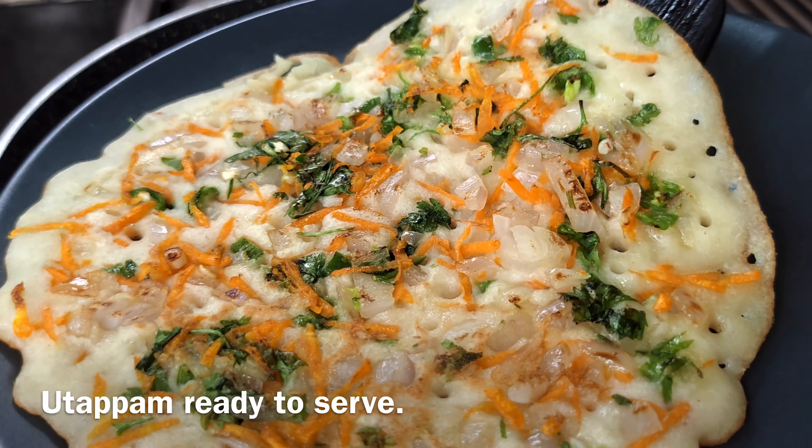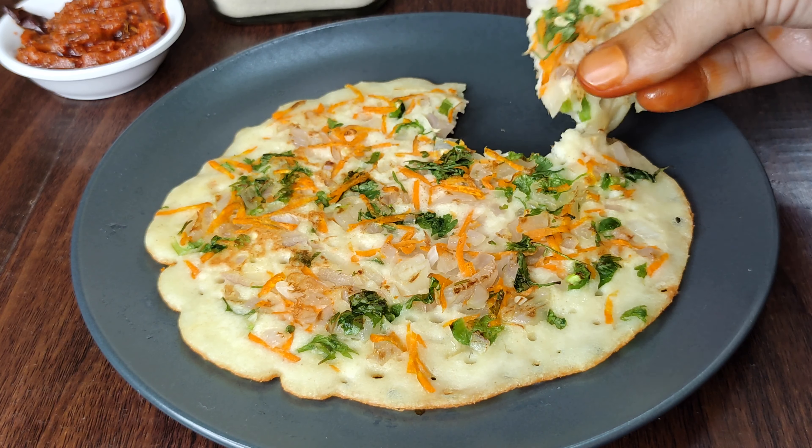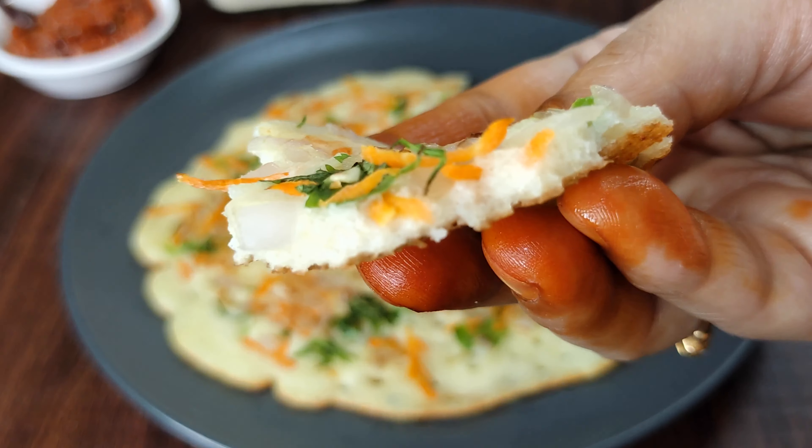Let's check this further to get a sauce. This is soft and very soft. Let's check the sauce for this.